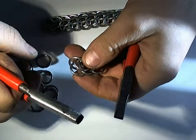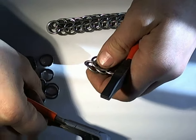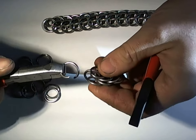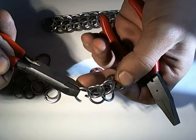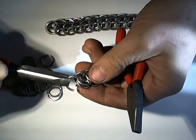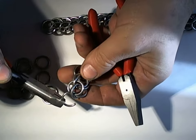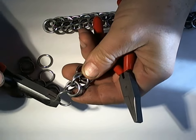Whereas in full persian we're always doubling everything, in this case we're only doubling every second step. Now this is the step where we're just putting one ring, such that it's laying on top of the ring in the same row before it. Putting it here would be wrong, and putting it here is correct.